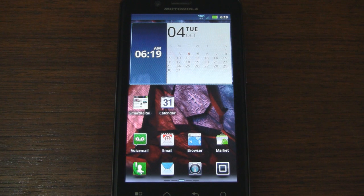Hey guys, it's CJ from SmartKtai.com and it's time to take a look at the software of the Motorola Droid Bionic from Verizon Wireless.